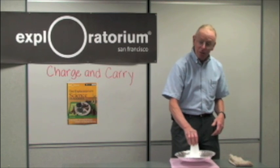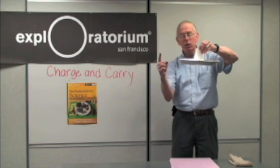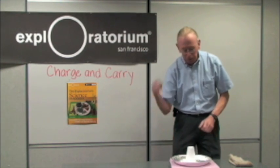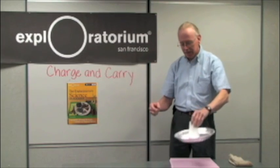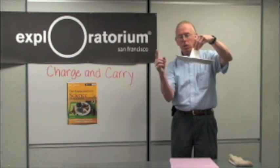Once you've done that, you can lift up the pie pan and do it again, getting a second spark. Put it back down — spark. Bring it up — spark. Down, spark. Up, spark.